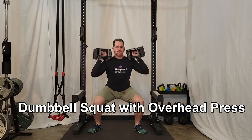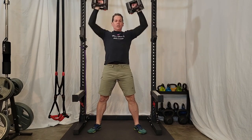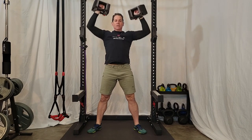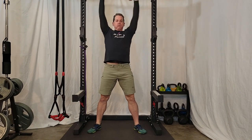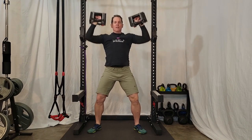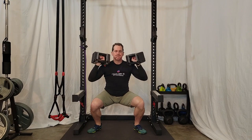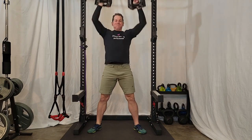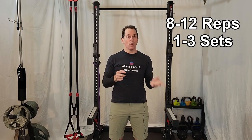The next exercise is a dumbbell squat with an overhead press. This exercise develops foundational leg strength, something every tennis player needs. It also combines upper body strength by developing the shoulders, another key area the tennis player needs to strengthen. With this exercise, make sure your feet are roughly hip width apart. Drop down into the squat with your hands up at your shoulders. As you start the up phase of the squat, begin raising your arms overhead, so that by the top of the squat your hands are all the way up into the overhead press. Perform eight to twelve reps and one to three sets.